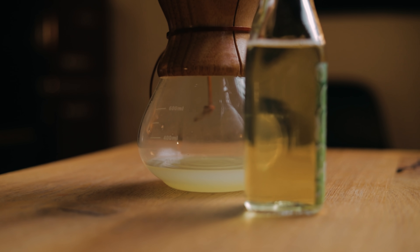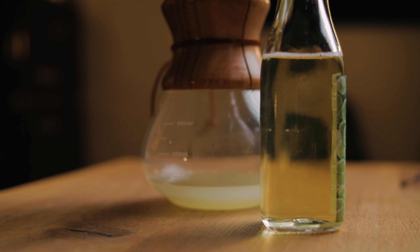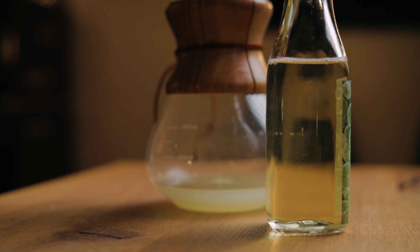But in true cocktail time fashion, I clarified the shrub with agar-agar, using the same process I showed in the clear mojito episode. This way I can use the shrub in clear cocktails as well.